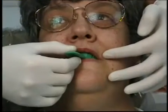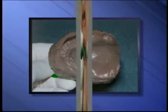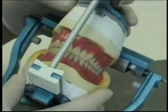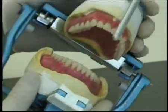To begin the process of making an overdenture, we first take impressions of your mouth. From these impressions, we make precise working models of your mouth, and it's on these models that we make the denture.